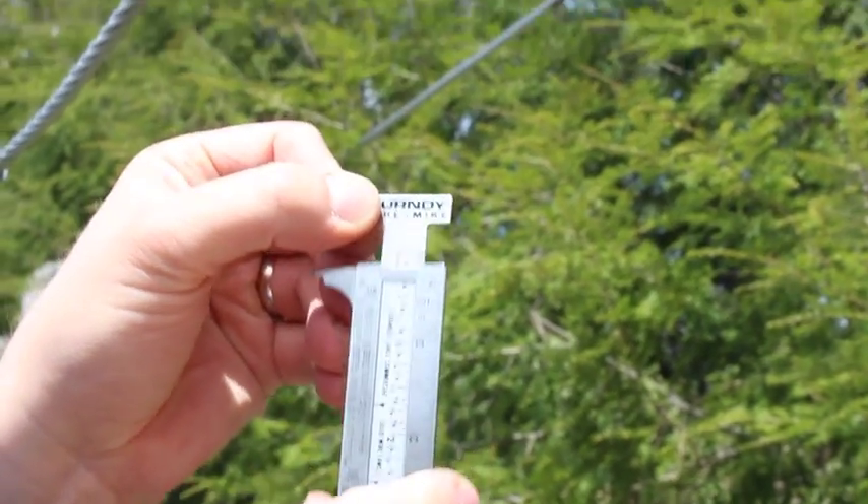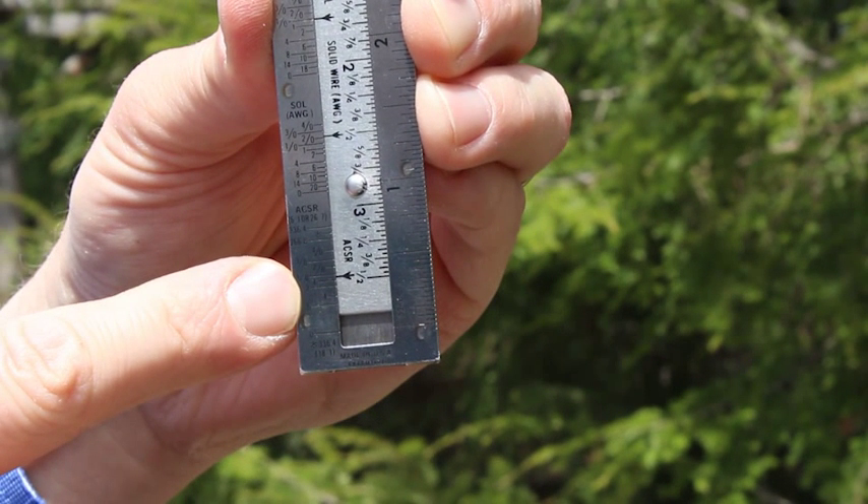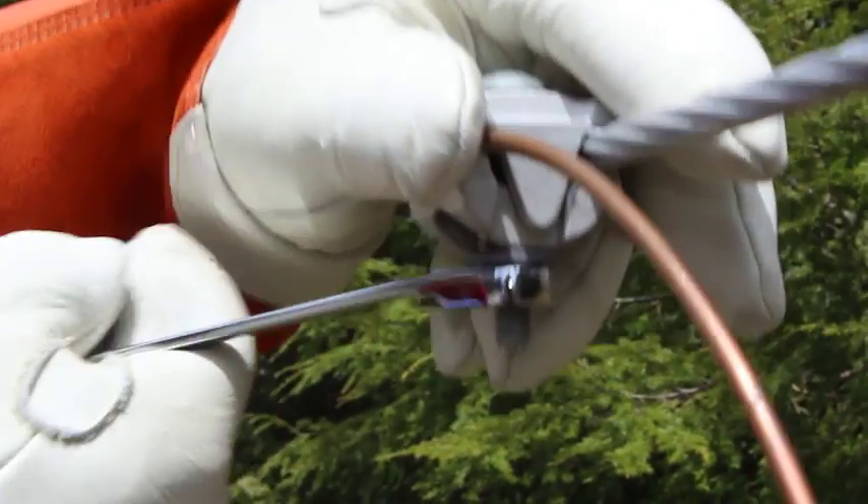First, identify the conductor type for both the tap and run conductors. Using a Burndy wire mic can facilitate identification. Second, confirm you have the correct connector and installation tool.